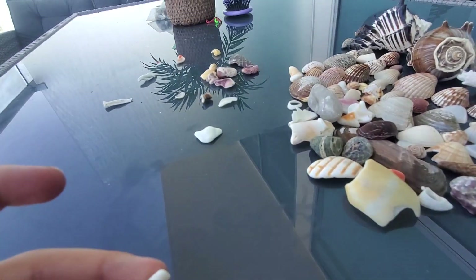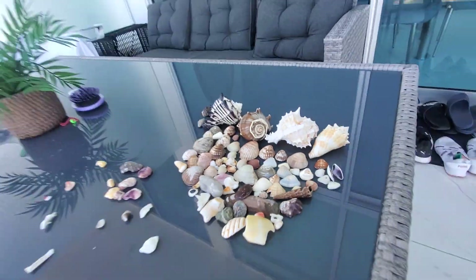This one's really cool, I like it. Look at all the ones we have!